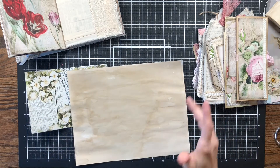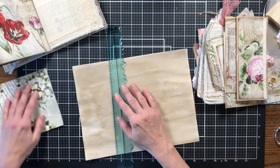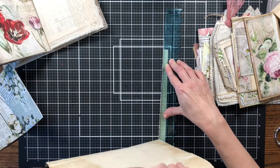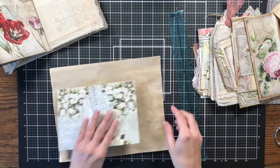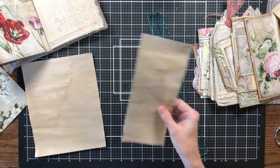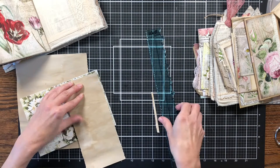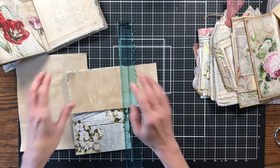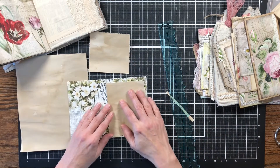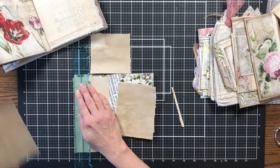I want to add some tea-stained paper in here for a little journaling spot, so I'm going to tear it with my tearing ruler — or just eyeball it. I want to tear the edge first so I don't mess up, and I'll tear it large enough that the leftover piece can be used for collage strips. I'll do it like that and take the bottom off, then decide how big it goes in. I'll make one for the inside too — just put it right here and make it a little bigger so I can trim down that side.